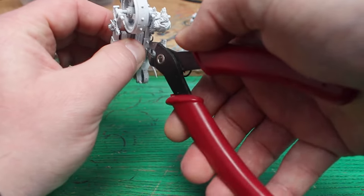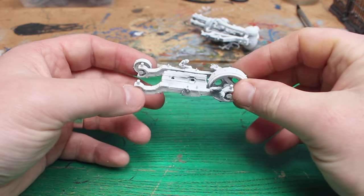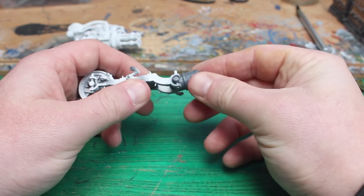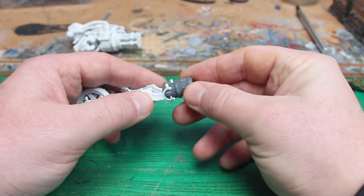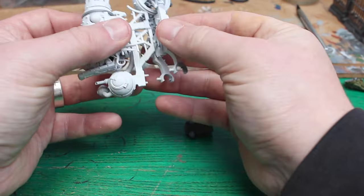To make this into a water vehicle, the clan rats unfortunately needed to go, but I'm sure I'll be able to put them to good use later on down the line. I removed the small back wheels, because it's the perfect spot for this empire cannon, or I think maybe it's a dwarf cannon. This is going to be what propels the warp blaster through the water.